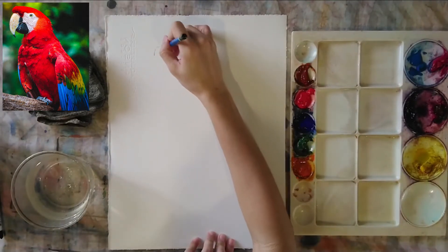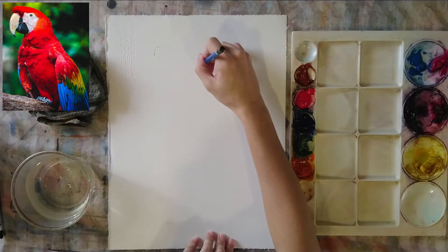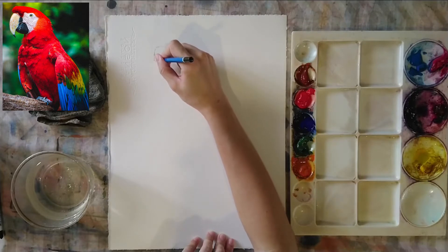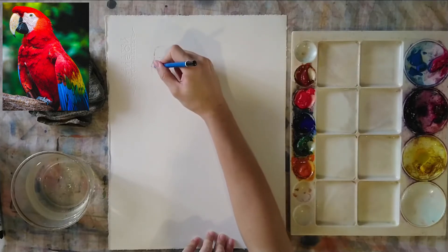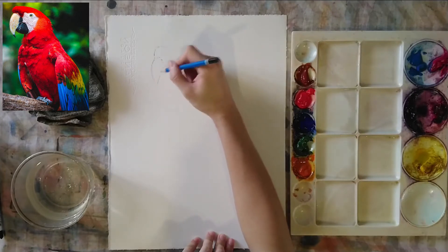For watercolor painting, we need to draw with the pencil first. I'm using my pencil to draw the outline of the parrot. We have the head area right there, and I'm going to draw the beak — making the rounded shape and making sure that the bottom part is sharp.